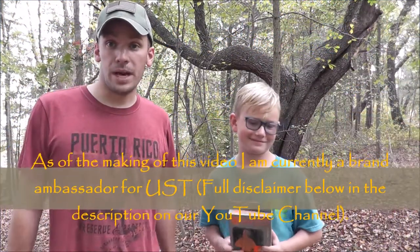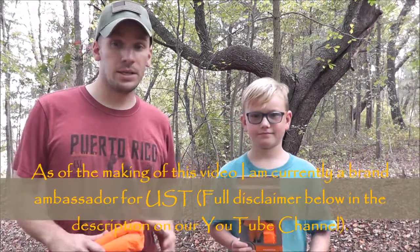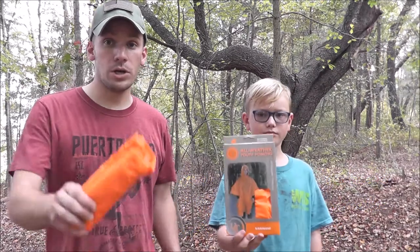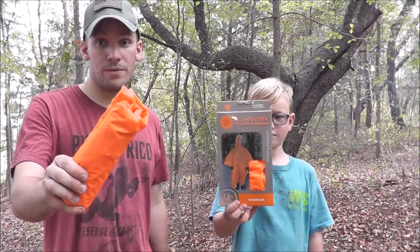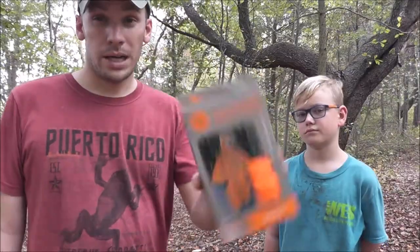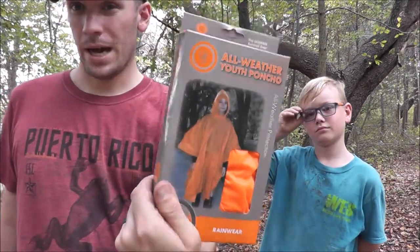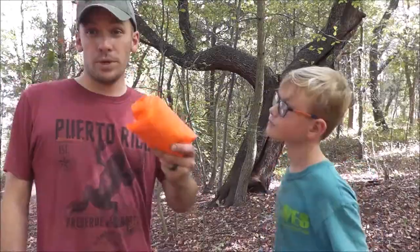Hey folks, Will here again with Happily Ever Outdoors, and this is my son Gabriel. In this video we're going to be doing a review of the all-weather youth poncho from Ultimate Survival Technologies. I brought this one here still in the packaging just so you guys could see how it looks on the hanger in the store.